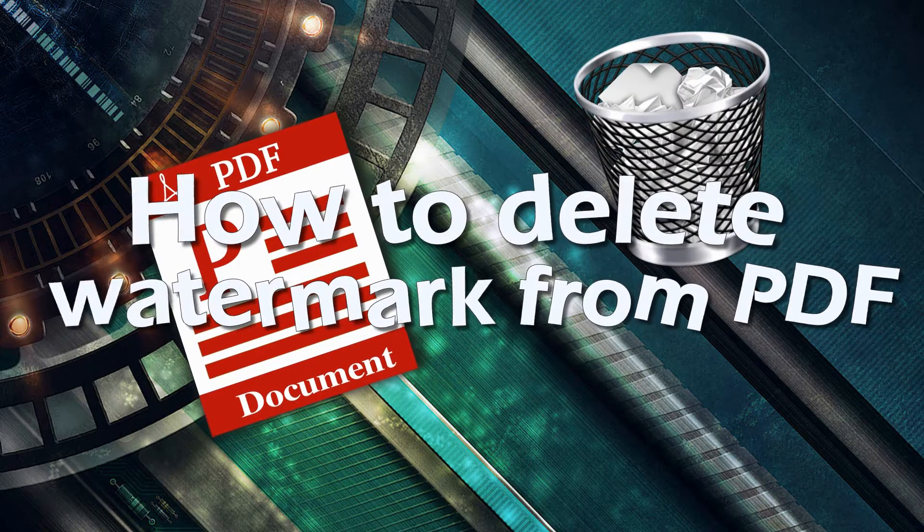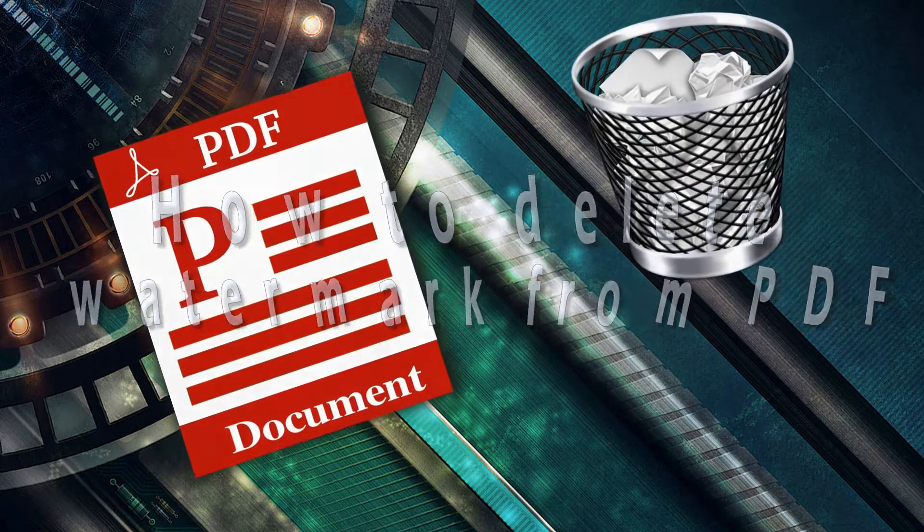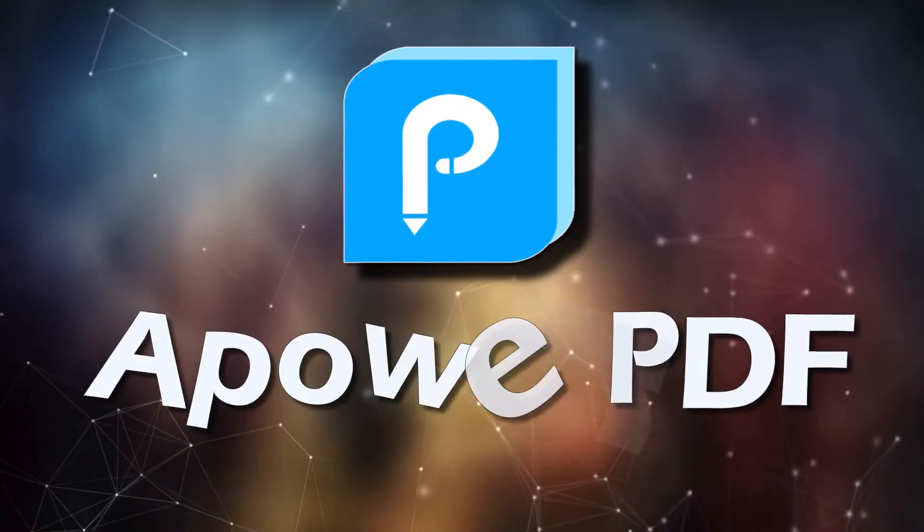Hi, welcome to another instructional video. Now I'm going to show you how to delete a watermark from a PDF using ApowerPDF.